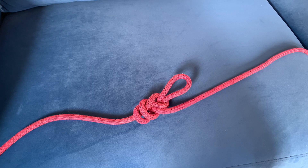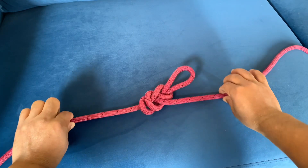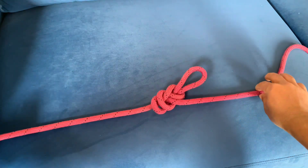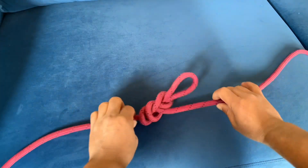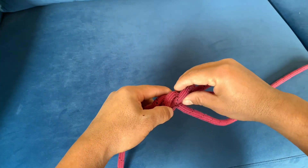Good afternoon everyone. As I mentioned, I am going to continue on this topic. This is a figure of eight directional knot. It is also a beautiful knot in the climbing sector. I am going to show you the figure of eight directional knot and the process.